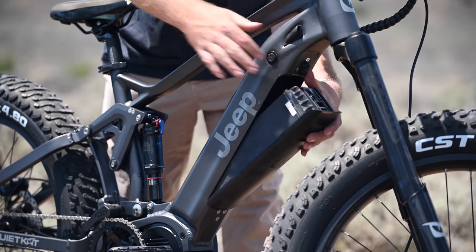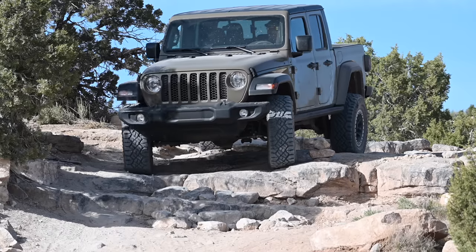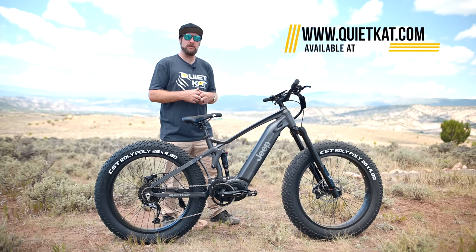The all-new Jeep E-Bike features a hidden integrated battery which sits inside the down tube for extra protection and safety. The Firelink suspension system is a true 4-bar linkage found on many modern mountain bikes and is capable of tackling even the roughest terrain.